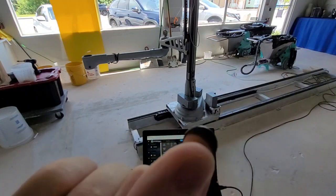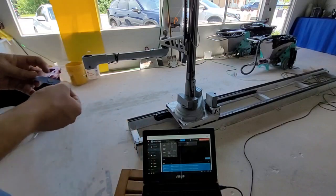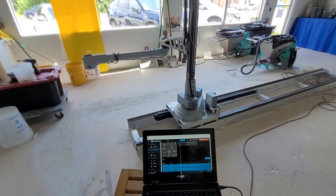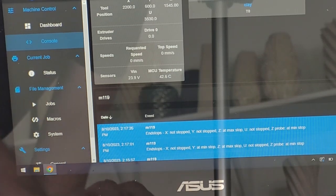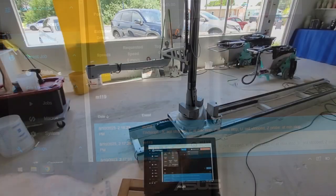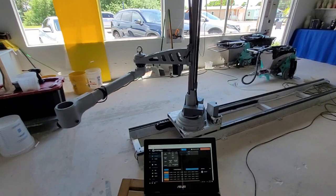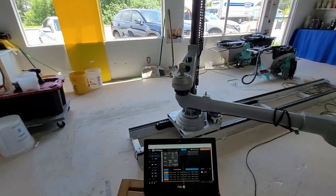We will now show an example of a probe switch that has failed and is permanently triggered on. To do this, we will be taping a small metal disk to the probe switch. Y will now show it is at min-stop when M119 is sent. With a broken probe switch that is on, the home buttons will still turn blue. As you can see here, the distal arm does not home, as the Y-probe has been triggered on by the metal disk held with tape.